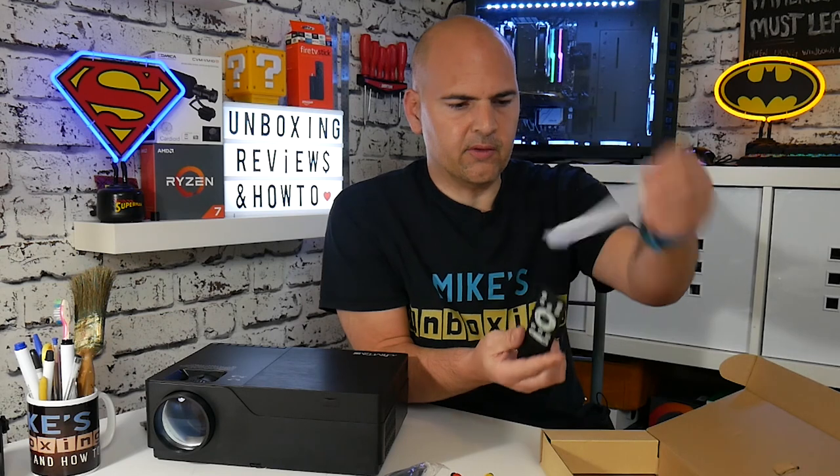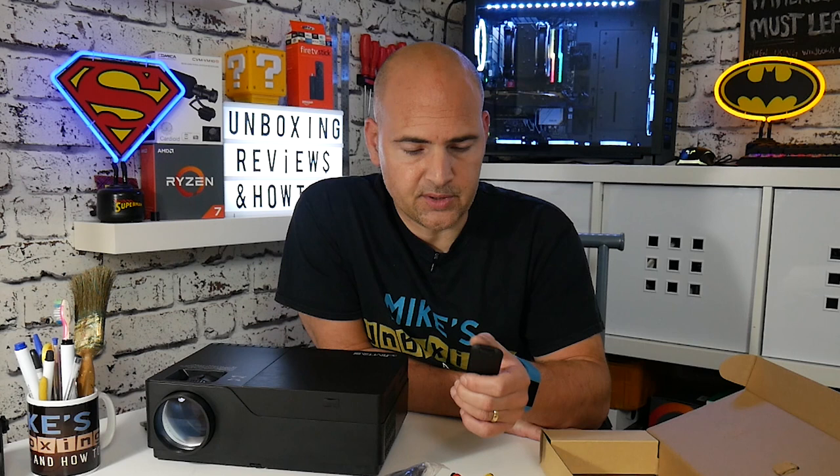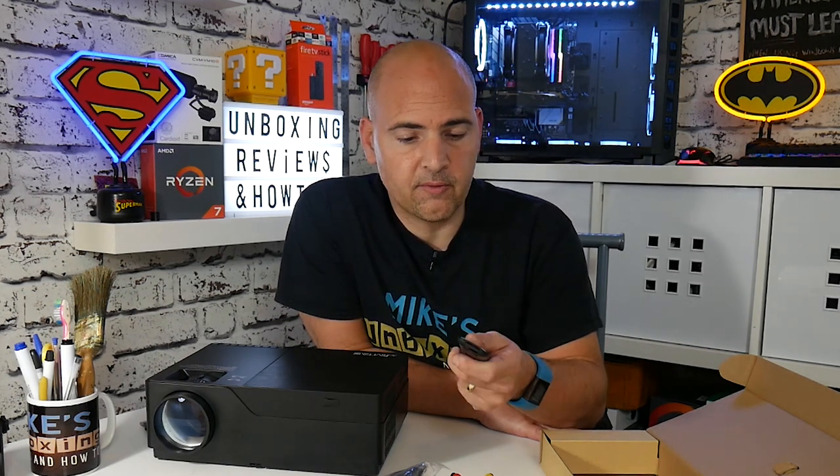Moving on, this is the remote control, which actually looks kind of like the Amazon Fire remote. On here you've got options for power on, power off, mute, play, pause, different sources, the menu button, volume up and down, all that kind of stuff — pretty much everything you'd expect to see on a remote control. It's a nice little remote, very slim and easy to put somewhere. Right, let's get this thing connected up and I'll show you some imagery and go through the menu.